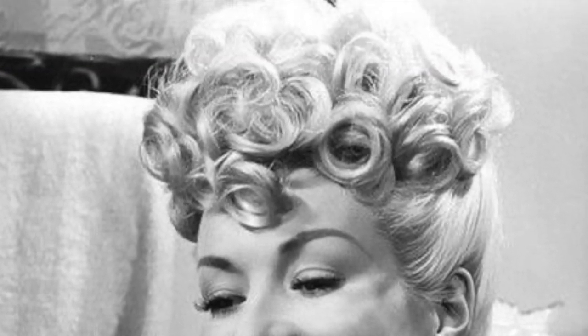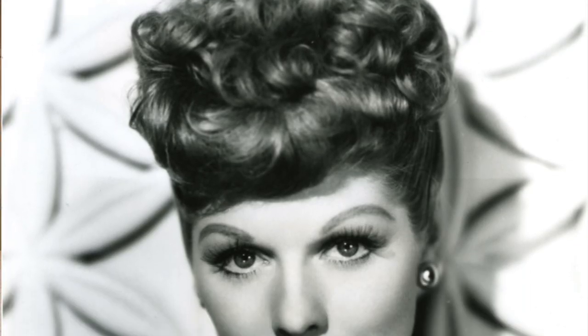This curly poodle hairstyle is a classic hairstyle that we've seen on Betty Grable, Lucille Ball, and many, many other actresses in the 1940s and 50s.